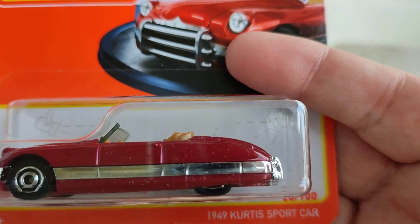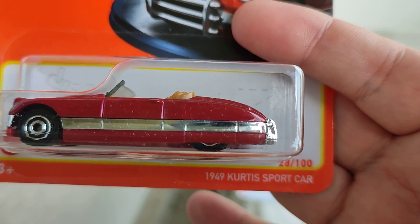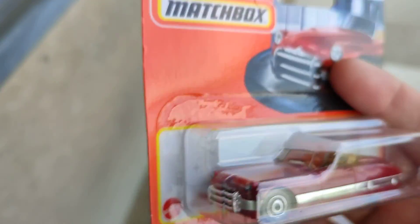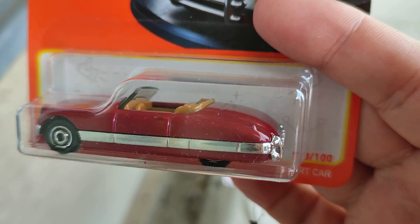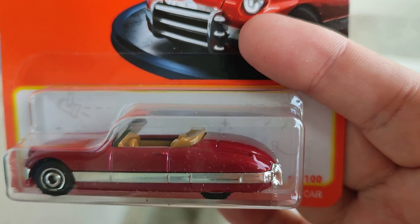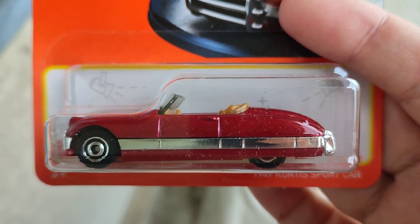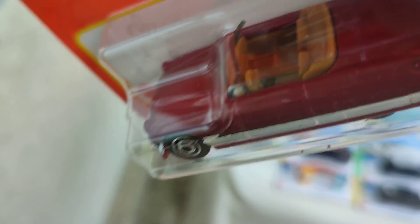And this is an oldie — the 1949 Curtis Sport Car convertible. Wow, awesome! Cool red color with some chrome on the side and a nice interior. Beautiful.